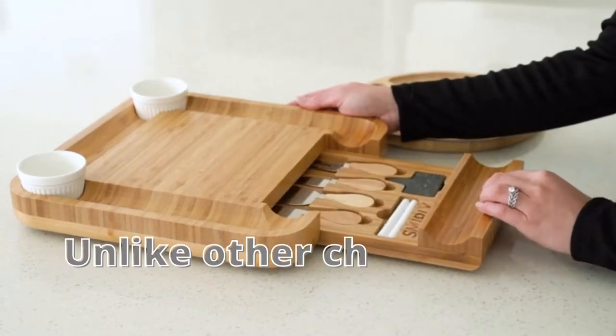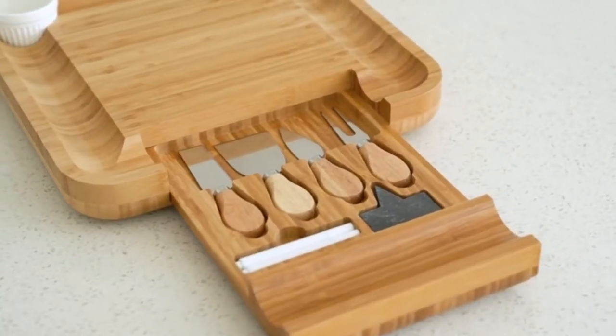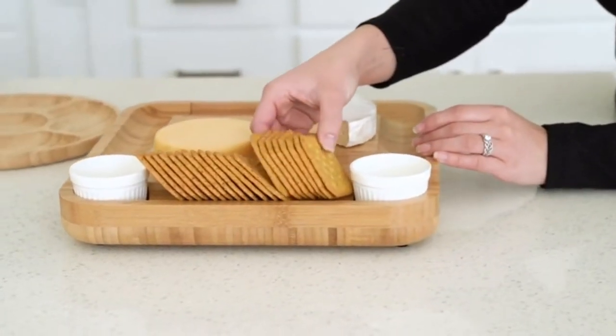Unlike other charcuterie boards, platter sets are crafted from beautiful bamboo, making them the perfect appetizer serving surface for fruits, cheeses, crackers, or more.